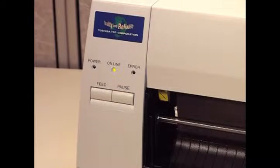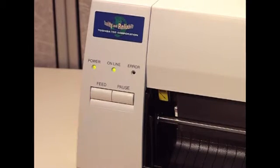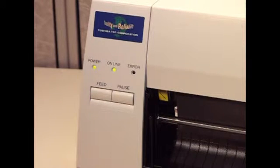To finish the adjustment, we need to establish one more value for the sensor. To do this, first press the feed key once. Both the power and online lights will come on.